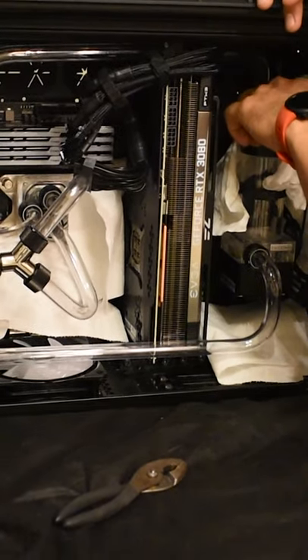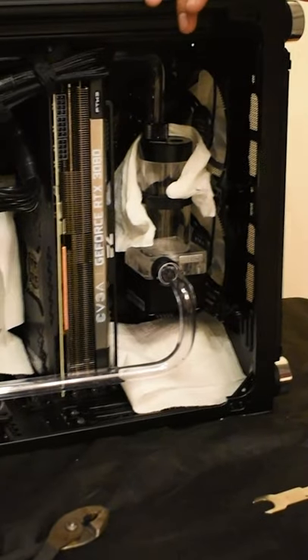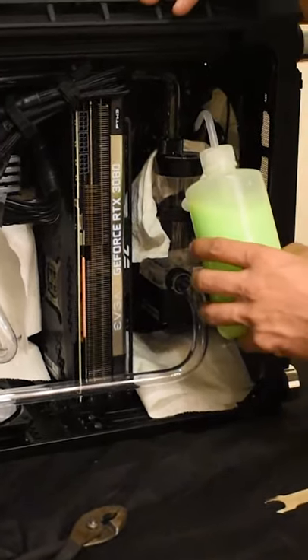Hey everyone, it's me Obby with Fluix. Filling a custom water cooling loop can be tricky if not taking the right precautions. Here are some quick tips and tricks to make the process go a little bit more smoothly.